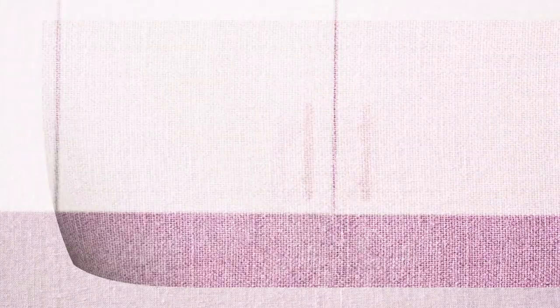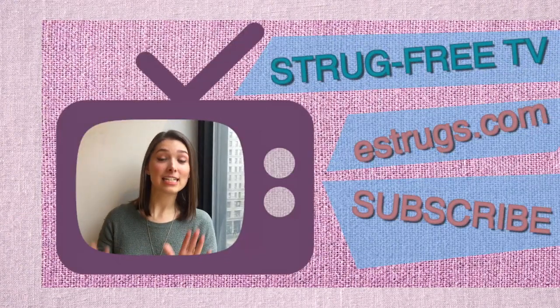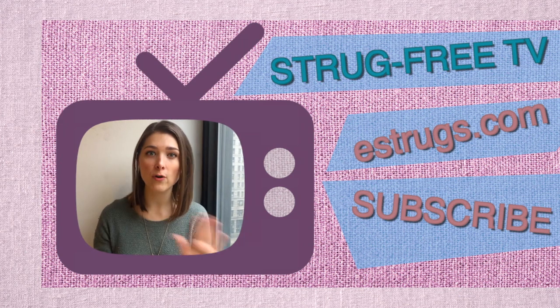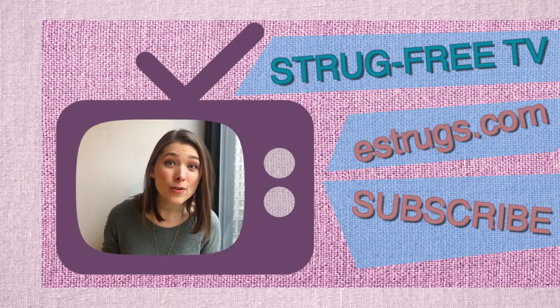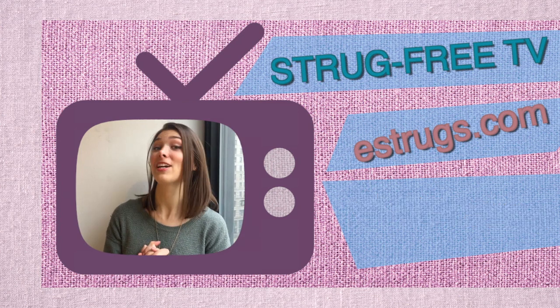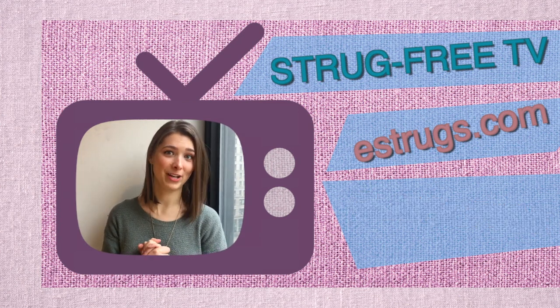So have a struggle-free day. Go make yourself two cocktails — goodbye while I drink both of these. Thank you for watching. Click on the link below to get to the full recipe, and please subscribe — that's what I need. I need you to subscribe. Bye!